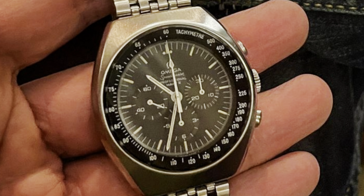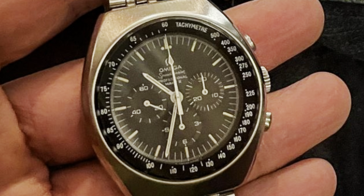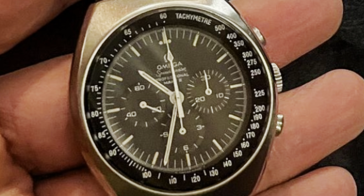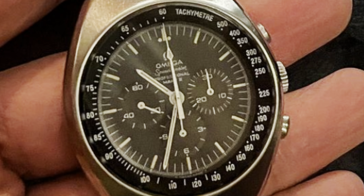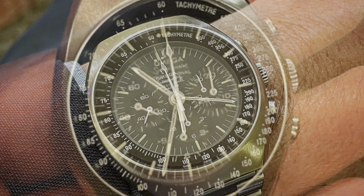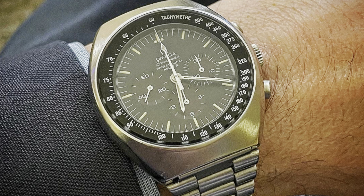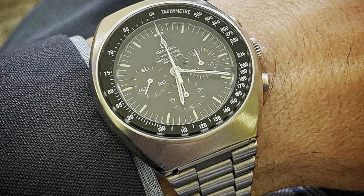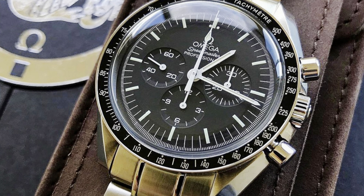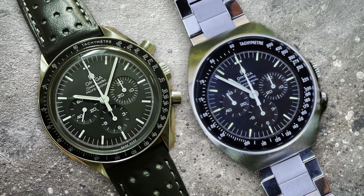If I bang the Mark II, the tachymeter scale, the bezel, and the crystal are all more protected than on the Moon Watch. I give the nod to the Mark II in that aspect — whether vintage or new, it offers better protection of the crystal, the bezel, and the tachymeter scale insert.